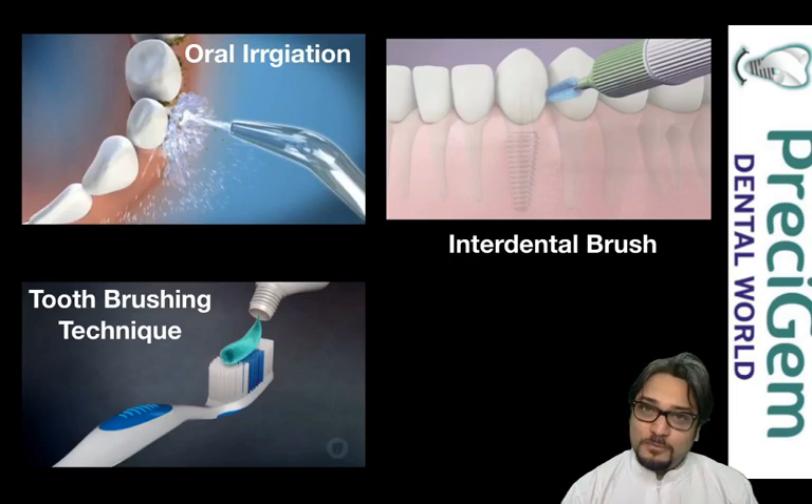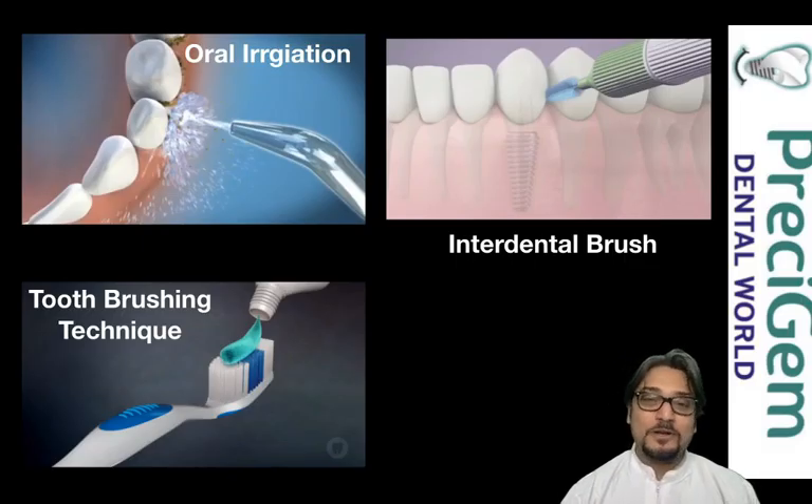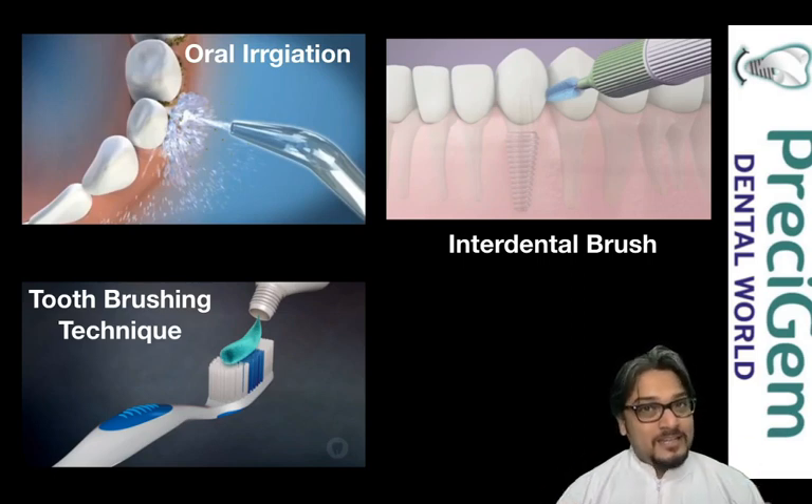I'm Dr. Mayur Khanna from Precidium Dental World, your full mouth implant specialist. Today in this video I'm going to cover three different techniques by which you can clean your full mouth implants effectively and increase your success 10 times.